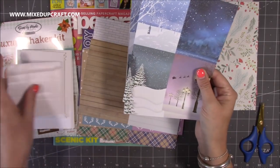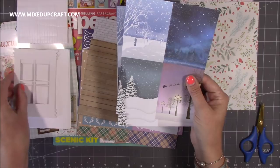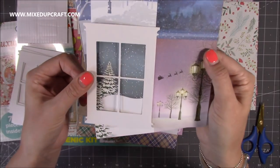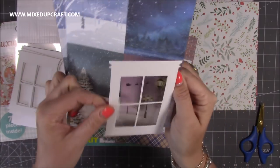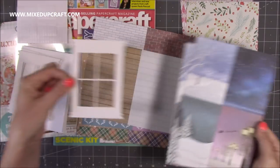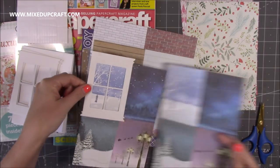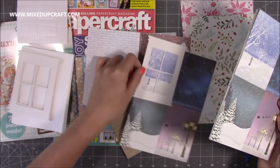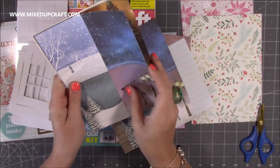I see — so this is to look out the window, and your window frame will sit perfectly over these. How sweet is that? That's really really lovely, it just completely transforms those images. And then you sit that on your chosen background — say your house has got a wood effect or you live in a brick house. I think they're going to look wonderful.